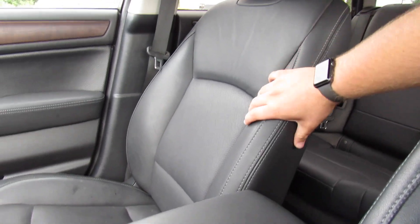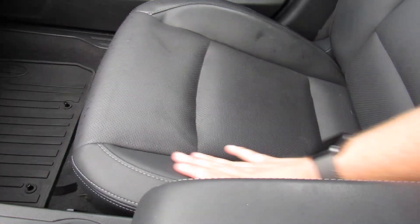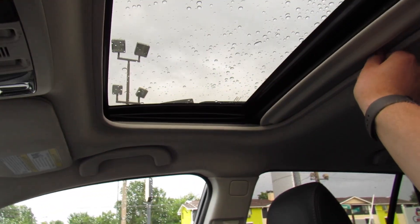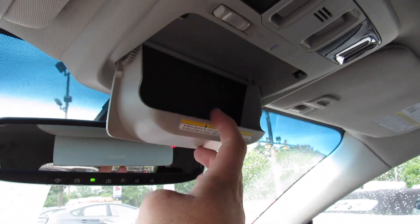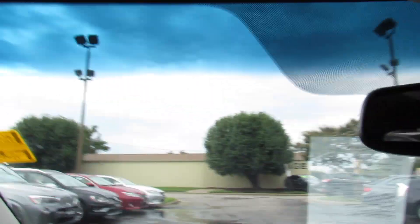The seats are very comfortable — high quality leather as you'd expect from Subaru, with perforated leather in the middle and nice stitching around the edges. Up top is your sunroof, with interior lighting controls and sunroof controls right there. This one also has a sunglasses container and an auto-dimming rearview mirror with compass built in.